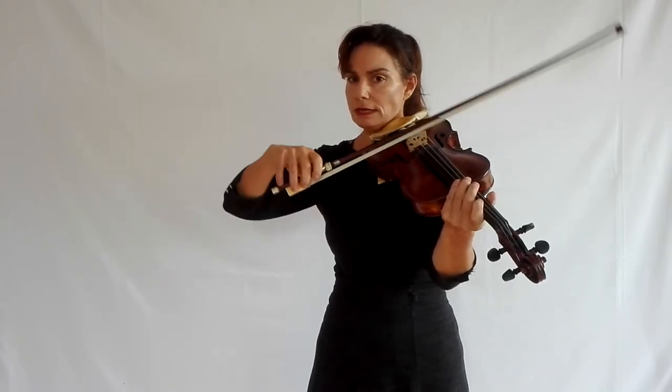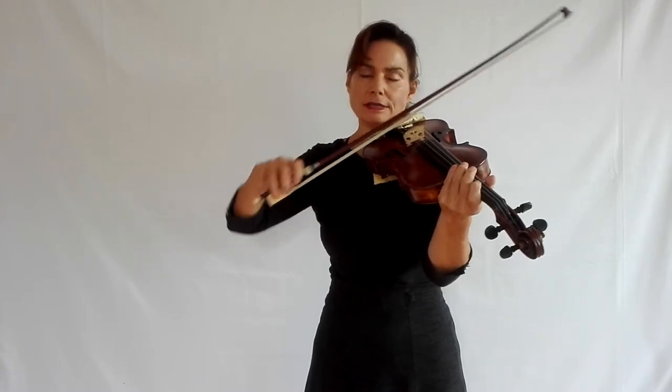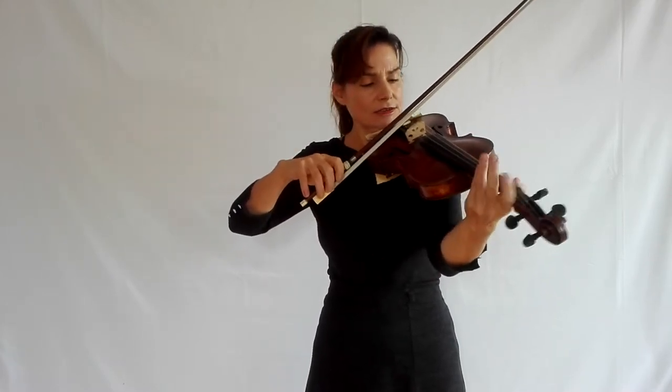As you speed up, it's important to keep your upper arm — particularly the triceps — relaxed. If you tense up in your upper arm, you will also tense up in your hand and then it won't work. While you're practicing this spiccato, you'll notice a tendency to tense up the triceps as you speed up. Relax it. Keep telling yourself to keep your upper arm as relaxed as possible.